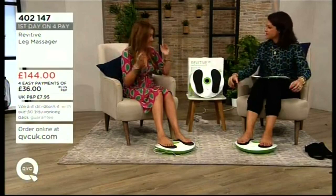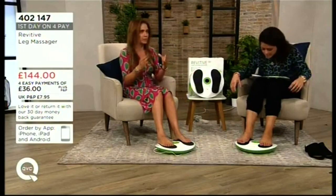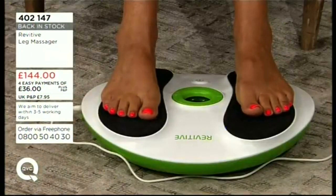It sends little electrical signals to the nerves in your muscles to tell them to activate. You might think that sounds scary, but that's exactly what your brain does.